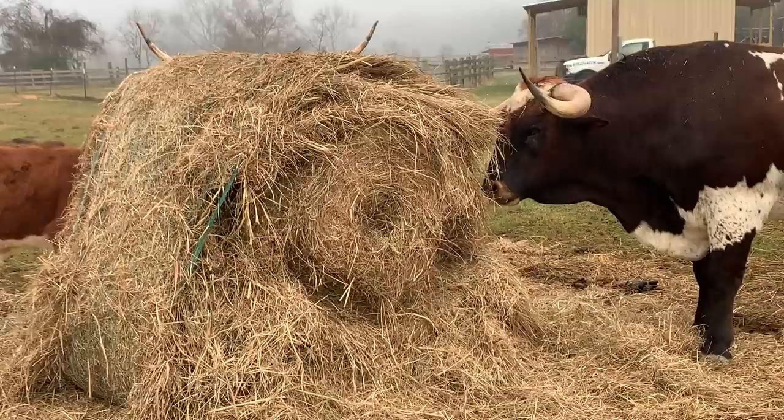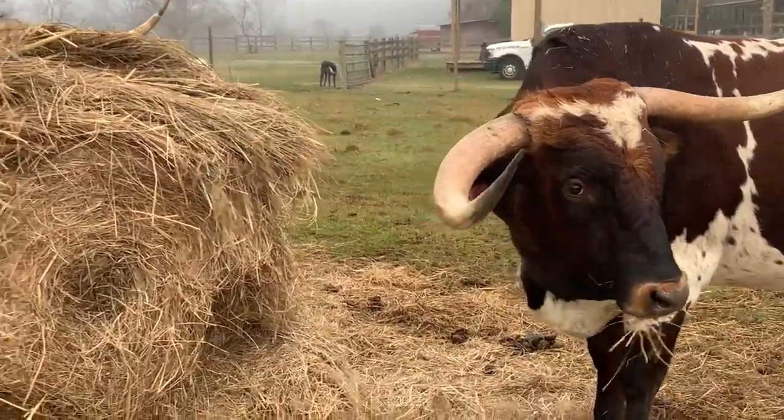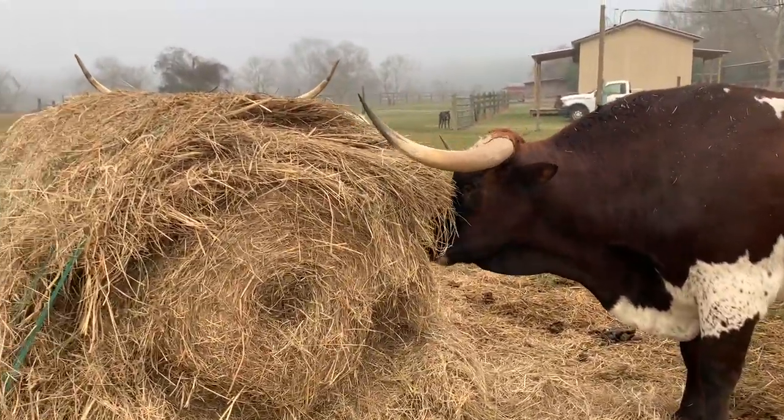I came out this morning and I see the family is nibbling on some hay. I haven't had a chance to feed up yet — I'll do that in a few minutes.